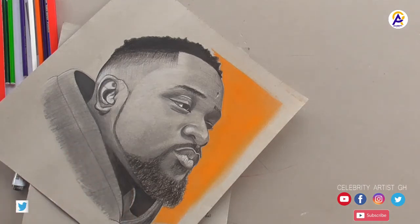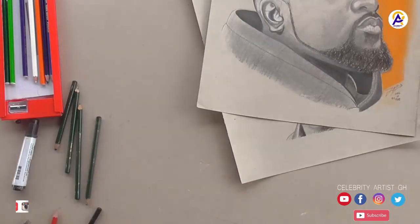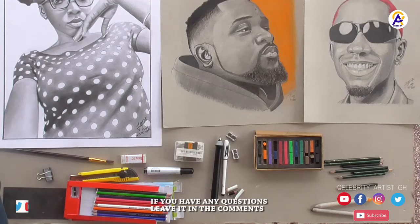So I think that's almost all the stuff that I use for my celebrity portraits. They are not special or rare items — you can find them in any art shop. If you have any questions you can put them in the comments. If you haven't subscribed yet, click on the subscribe button to support. Thanks for watching!